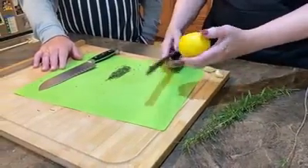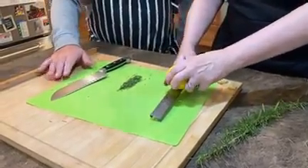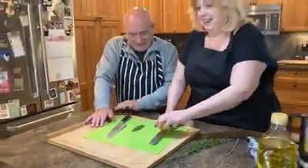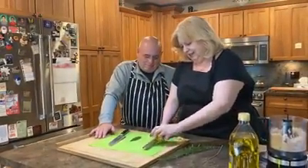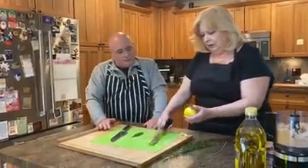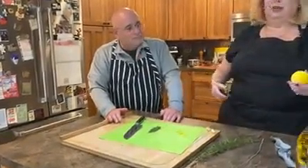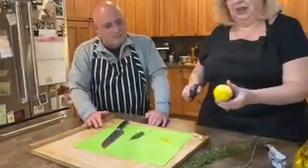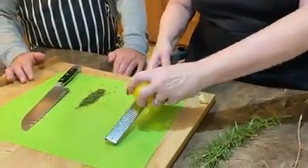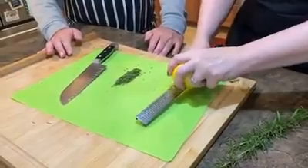What I'm doing is taking some of the zest off with the microplane. You can see I'm scraping off the zest and immediately you get that flavor. We're not taking the white — see how the white pith is there? That part is a little bitter. Adding the zest will just burst the flavor for you.